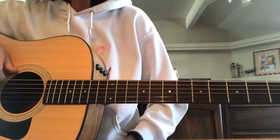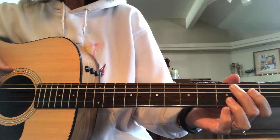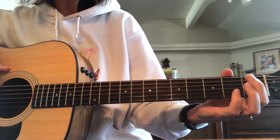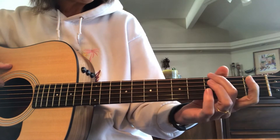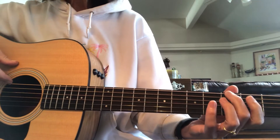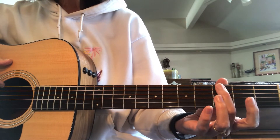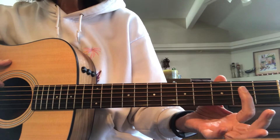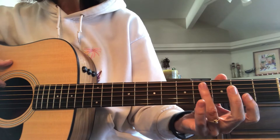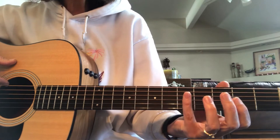We're going to learn a basic scale pattern that you can do in many different keys. Our top string is E. If we're on the first fret, that's F. And if we're on the third fret, this is G. So we're going to start with G. We're going to keep our middle finger on the third fret, use our pointer on the second fret, ring finger on the fourth fret, and pinky on the fifth fret. We need to get that muscle memory going.